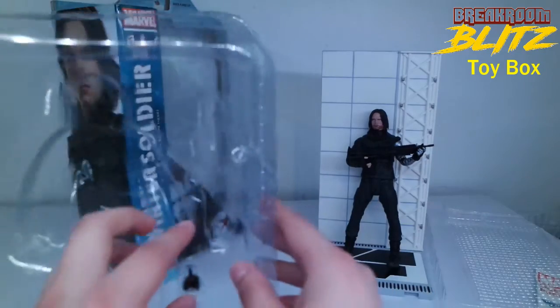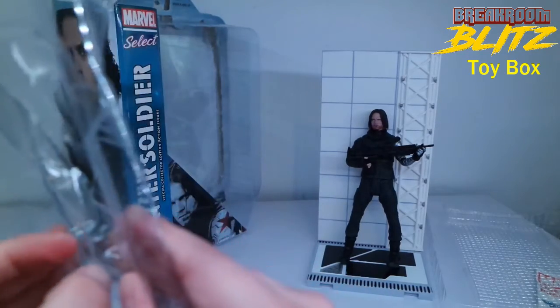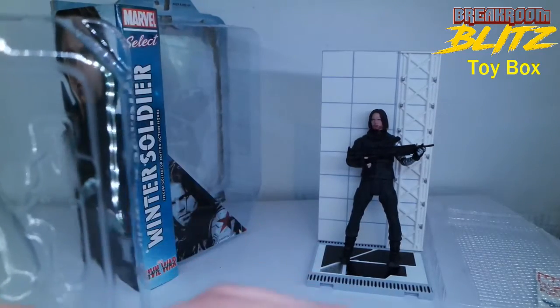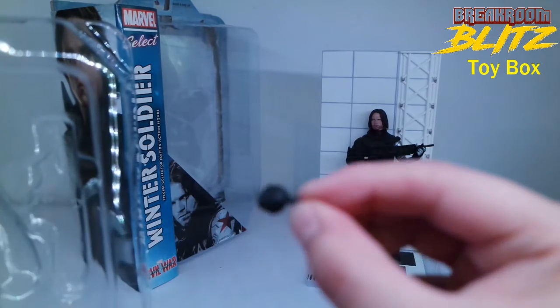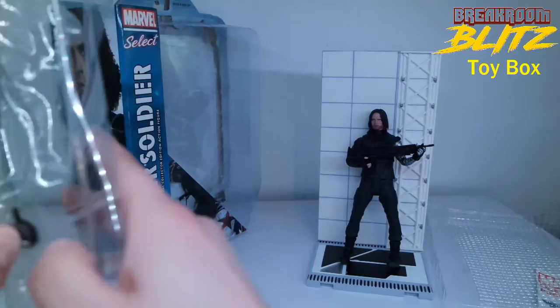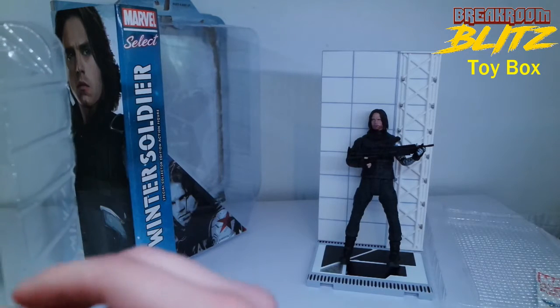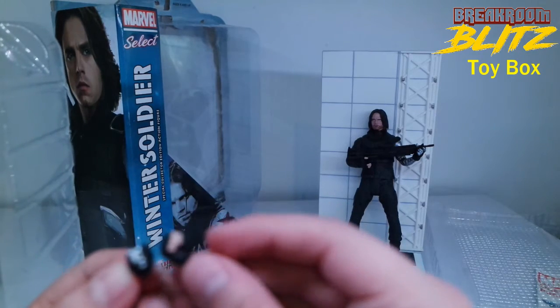It came with two other hands, but I don't think those are going to help with the gun situation. Let's take a look — these are basically just fists. They have a little notch so you can swivel them for posing. Here's his regular fist hand and here's his metal arm fist hand, which is the same shape but silver instead of skin tone.